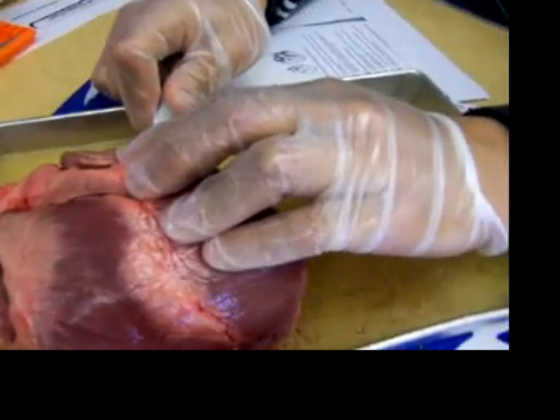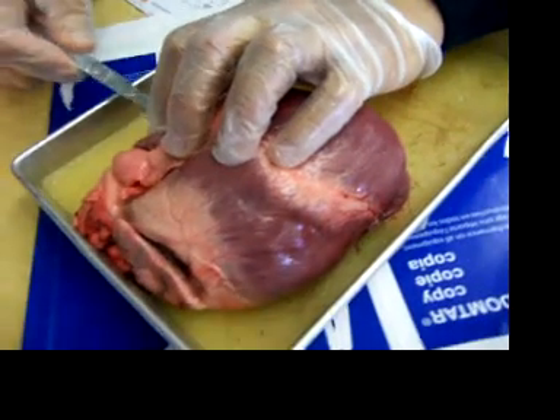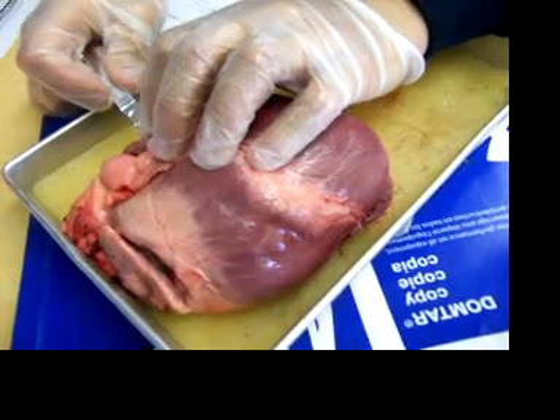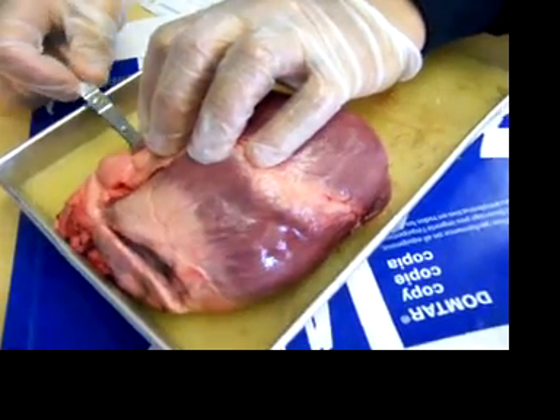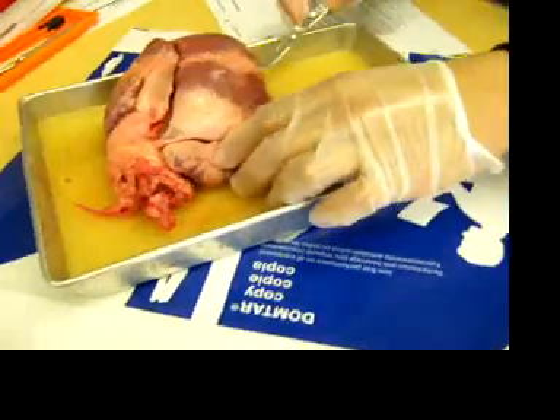I don't know what I'm cutting. Is this good guys? Can you open a window? It's actually hotter outside. It actually is hotter outside. So we cut it like that. The other side cut.